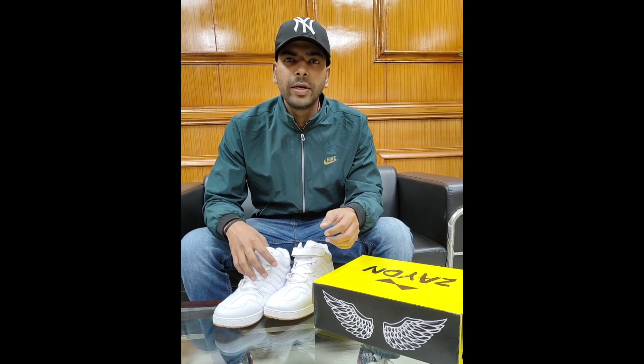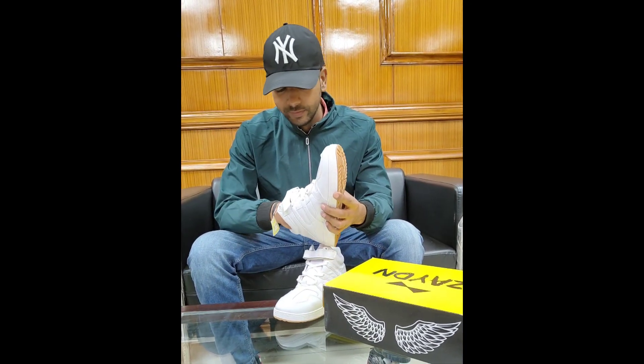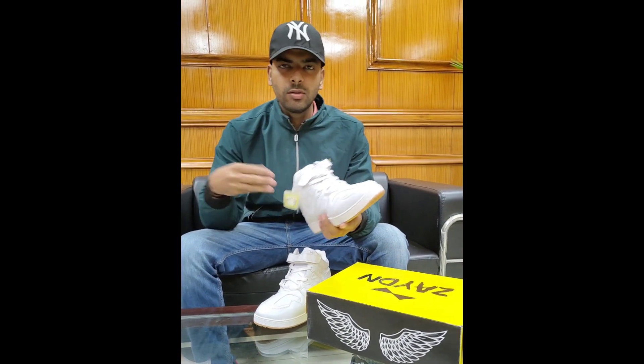So guys, let's talk about the quality of it — let's check the quality. We are going with the soft tender material, so it will be comfortable.